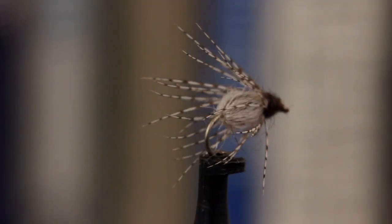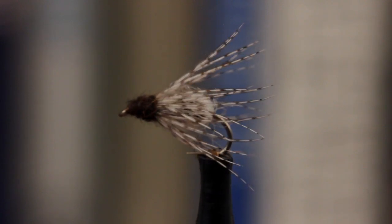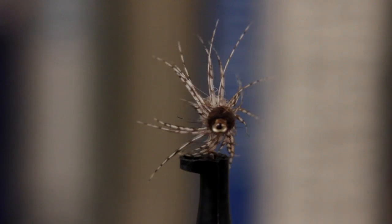This caddis emerger is kind of a guide fly version of LaFontaine's Sparkle Emerger. It's easy to tie, uses few materials, and is remarkably effective.